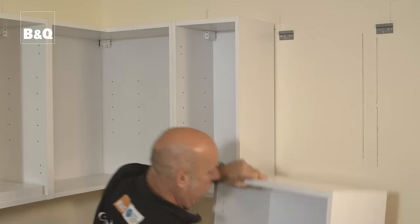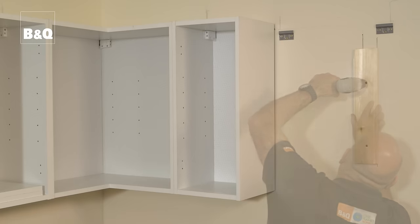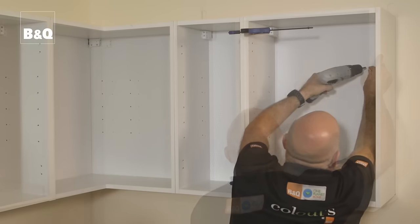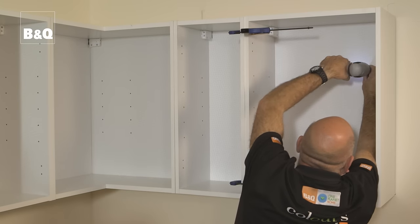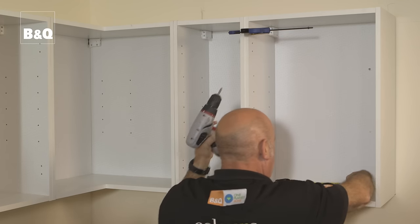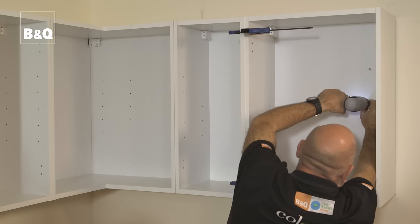For safety, you must add extra fixings to wall units that are fixed to plasterboard stud partition walls. Hang the cabinet on the brackets and adjust as just shown. Then unhook the unit and pack out the cavity between the back of the unit and the wall with timber. Make a note of the position of the studs, rehang the unit, and drill right through the back of the unit and packing where the studs are located, then make an additional fixing directly into the stud. At least two additional fixings per unit are required.